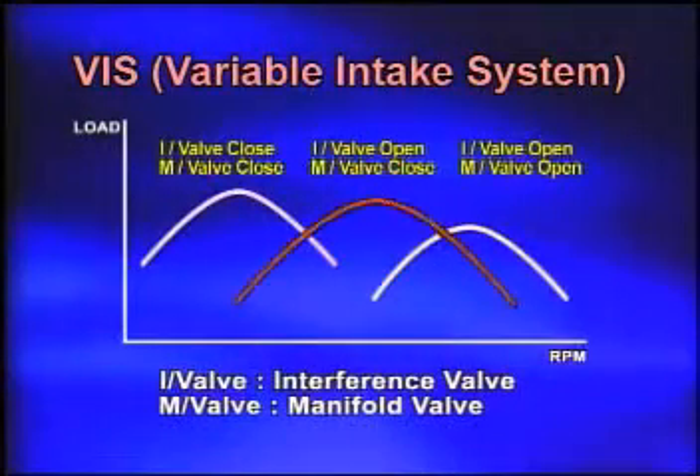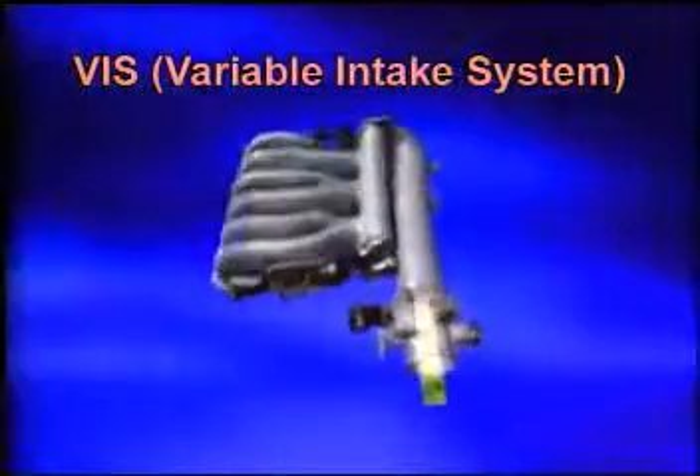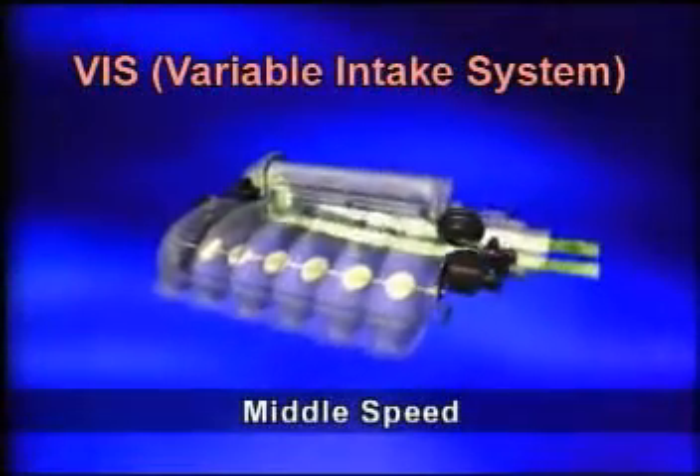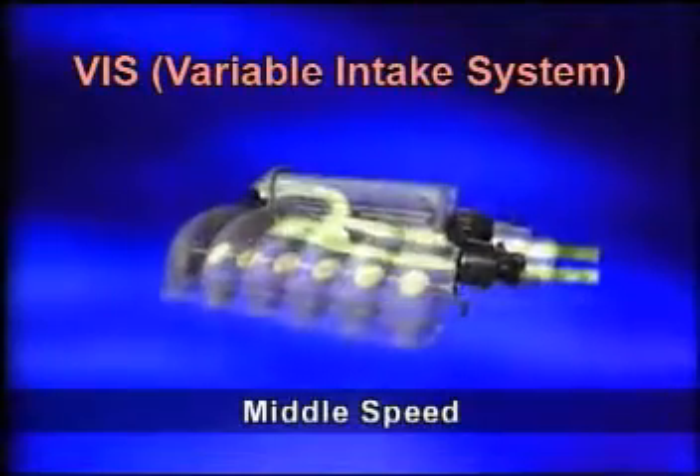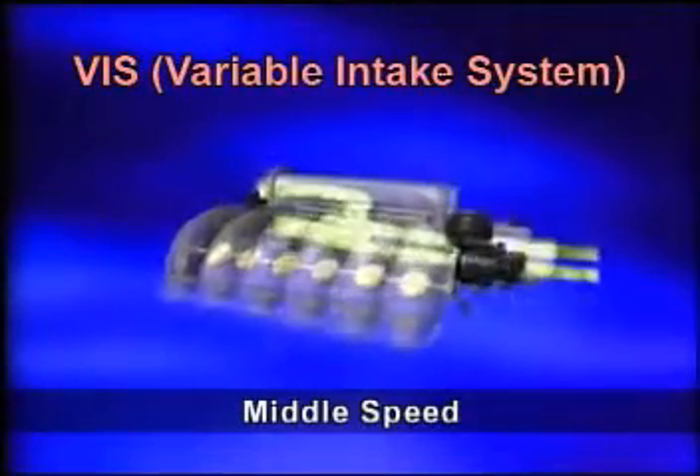Operating in the middle speed range, the interference valve is open and the left and right banks are merged. The pressure pulsation of the neighboring cylinders causes the volume efficiency to increase.